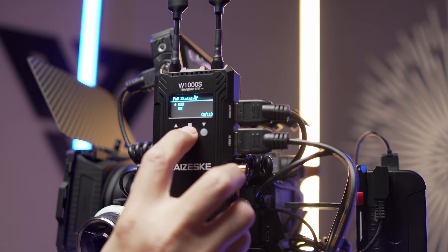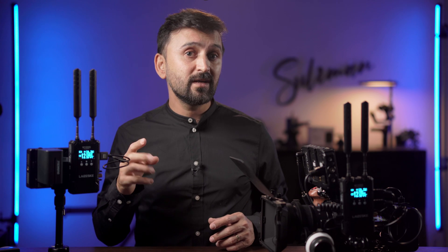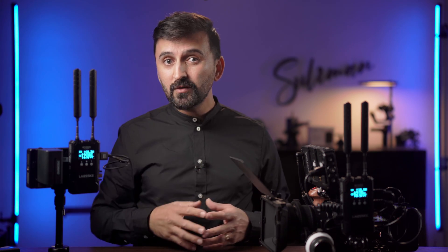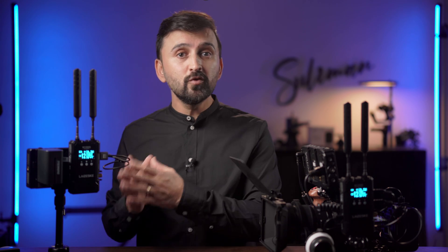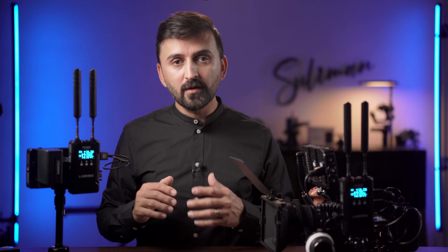There are lots of video transmitters in the market at this price range, but there are two features this transmitter offers that you won't find in any other transmitter, as far as I know — please correct me if I'm wrong. The first feature is a built-in full duplex intercom system, and the second is the option to select video quality priority or latency priority. Let me explain these two features in a little more detail.